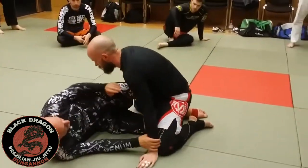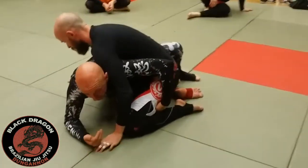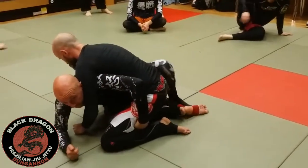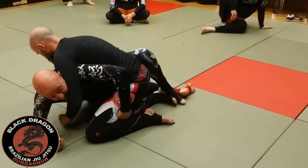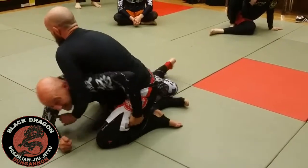From knee shield half guard, he's closed the avenue down. So when I come up and I win the under hook, the first thing I need is control of his hips. My right foot pushes — even if it's tucked way in here — I'll use my right foot to push it out. Then I dig with my heel to really get that hook in.